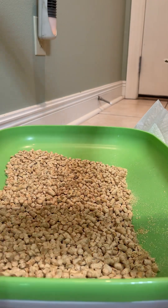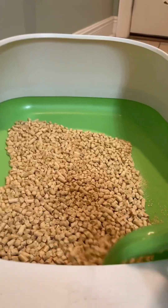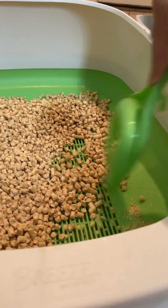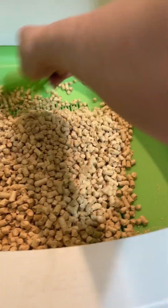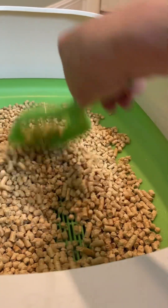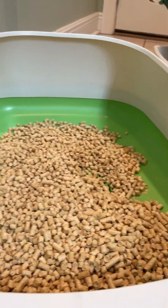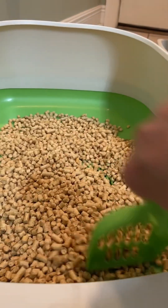Then I put the top back on — it's so simple. It comes with this scooper. I have one litter box in the bathroom and one where I feed him, and every time I go to the bathroom I just do a quick scoop. Any pellets that absorbed urine turn to dust and fall underneath. If he poos in it, you can smell it right away and you just scoop it out and put it in a bag — I have a genie thing for that.